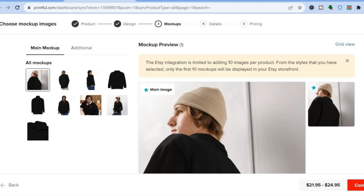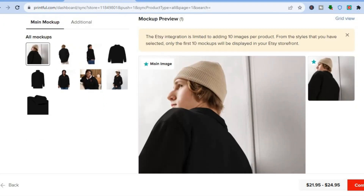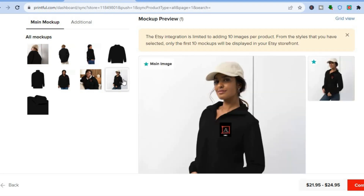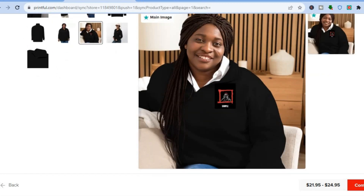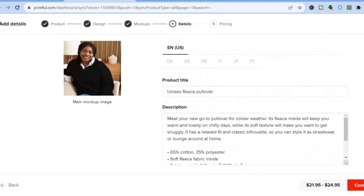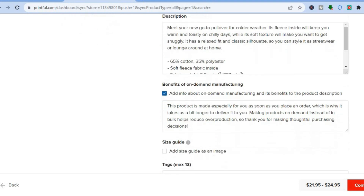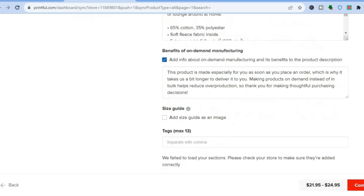You have two options: you can either create custom mockups or choose from basic mockups. I prefer to choose from basic mockups, which are the pre-designed mockups. Once you have found a mockup you like, tap on it, then tap on 'Continue' in the bottom right-hand corner and it will carry you to the product page.